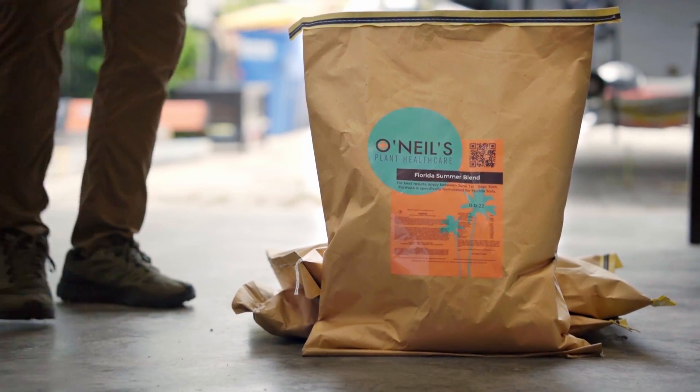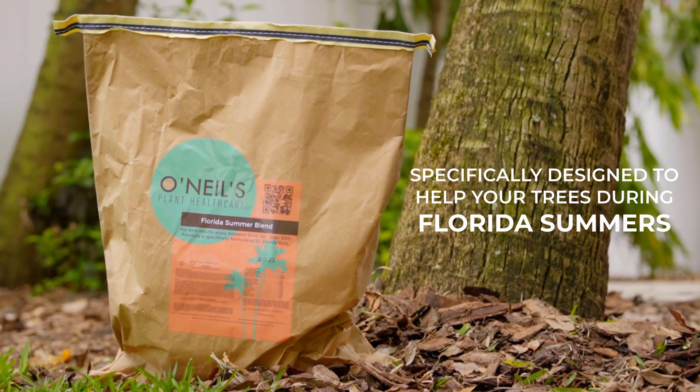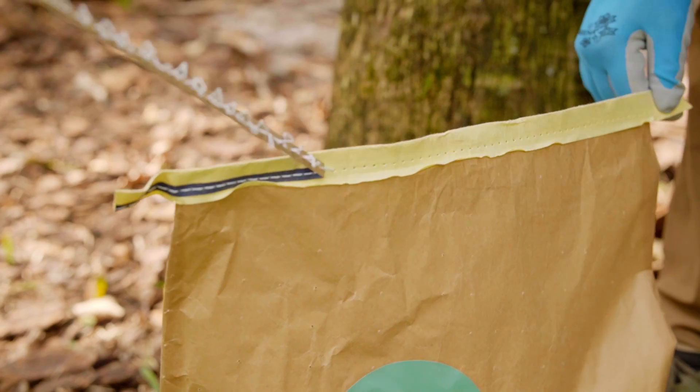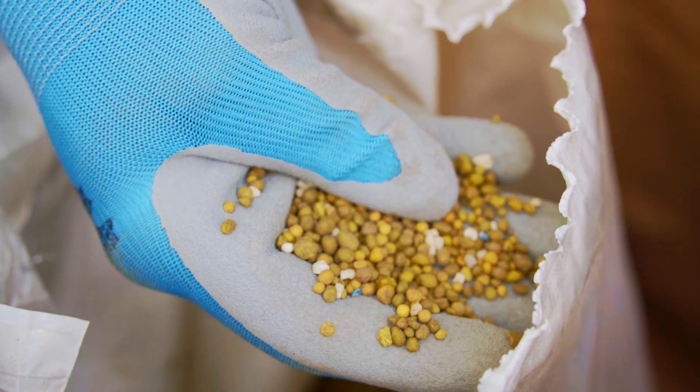During the summer, taking care of your trees can be demanding, especially in Florida. Here at O'Neill's Plant Healthcare, we developed our Florida Summer Blend Tree Fertilizer, specifically designed to help your trees during the unique summers we have here in sunny Florida.